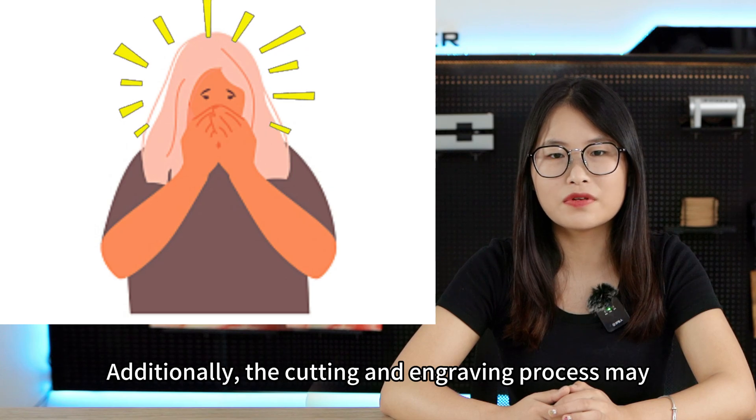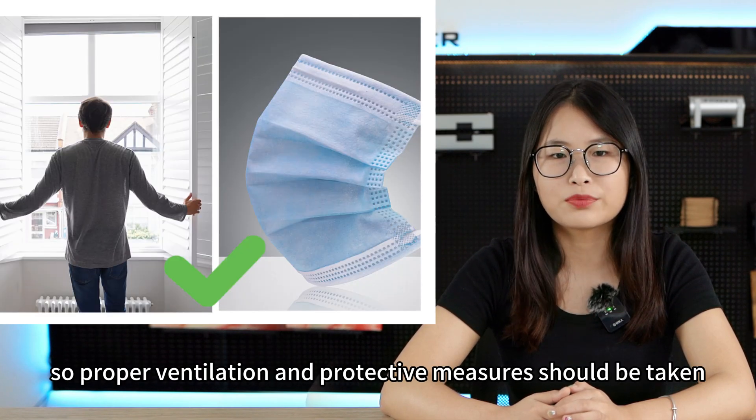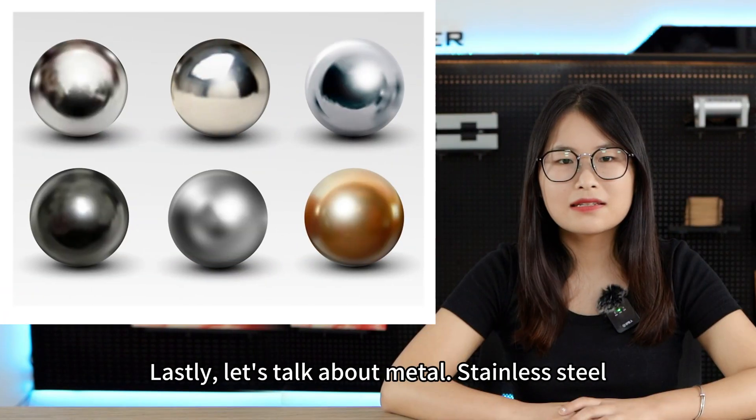Additionally, the cutting and engraving process may produce strong and irritating gas, so proper ventilation and protective measures should be taken.